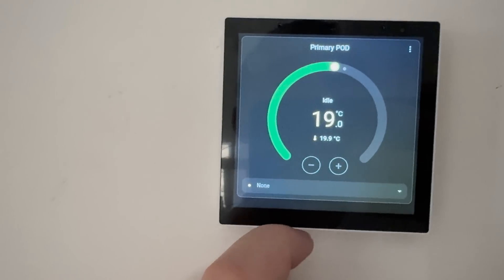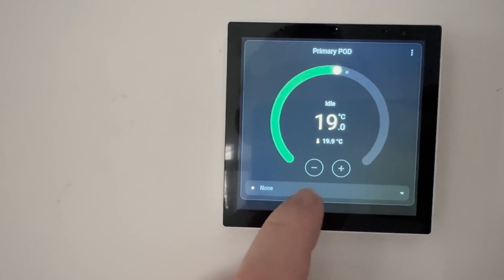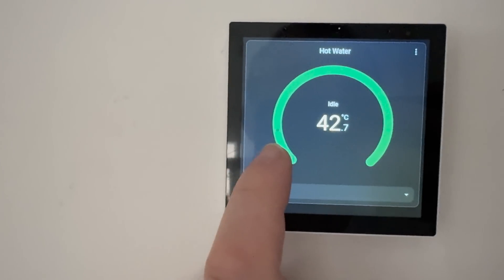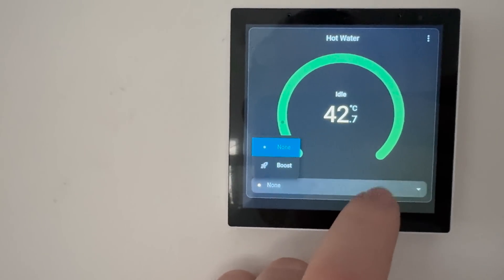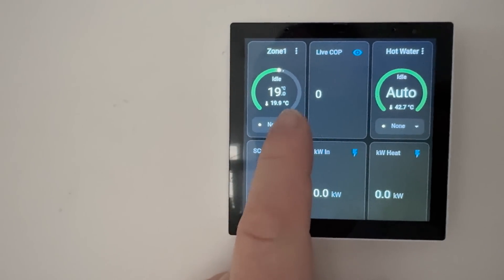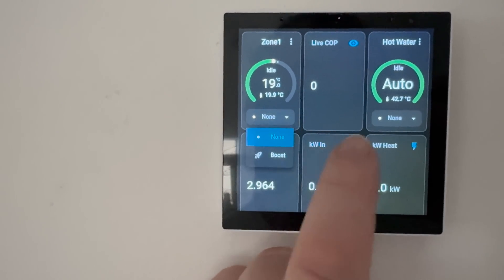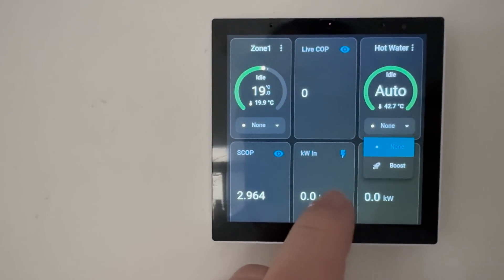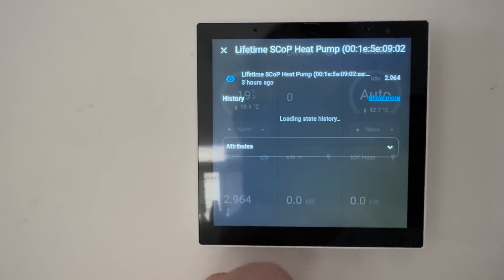I've made mine do basic things. I've set it up to swipe left and right. On the main screen there's the primary pod showing heating up or down, and I can even press for a boost. The next screen shows hot water, the current temperature, and an option to boost. The final layout screen has controls for the primary pod, live COP, hot water controls, total eSCOP of the system today, live power in, and a live output power rating.